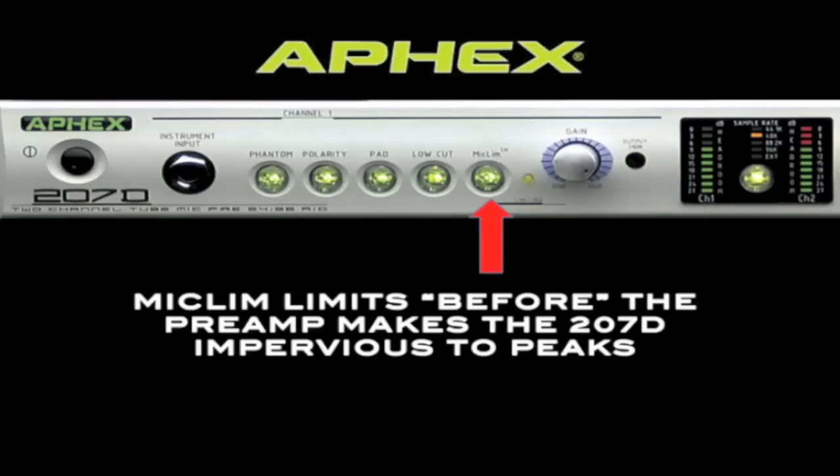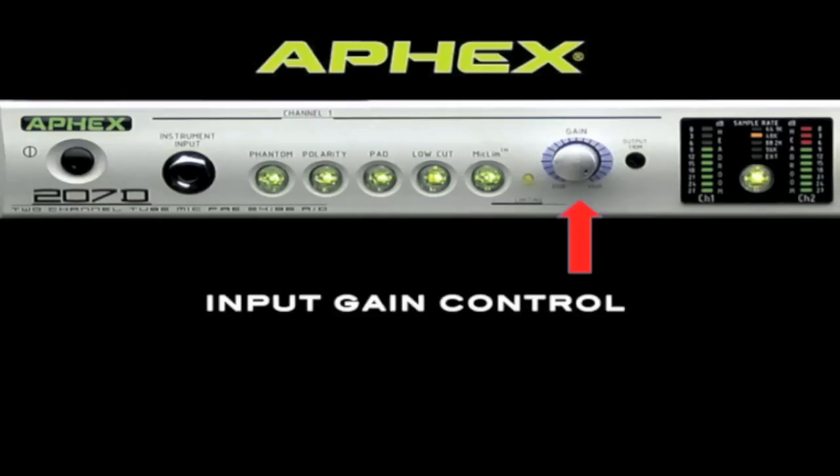The Apex patented mic-limb microphone limiter is very unique in that it limits before the preamp. When the mic limbs are on, the 207D is nearly impervious to peaks. This makes the 207D perfect for stereo live recording and for micing instruments with a very wide dynamic range — for example, on the overhead mics of a drum kit.